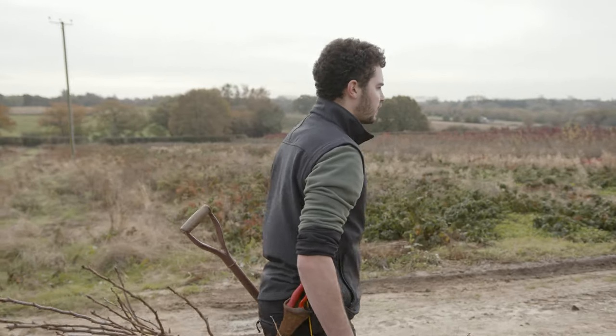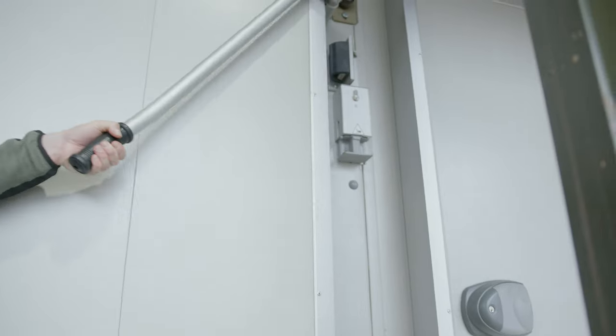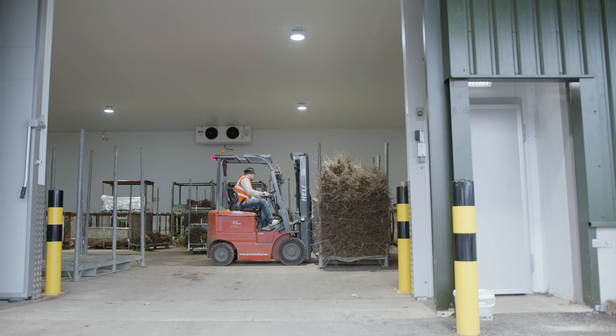Once your tree is lifted from the field it goes back to our nursery and is stored in the cold store, which is essentially a giant fridge. This maintains the dormancy of the tree and keeps it healthy.